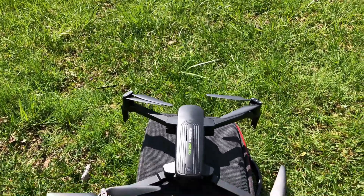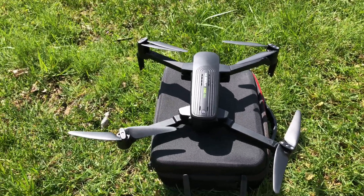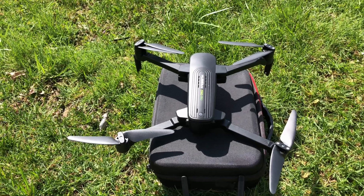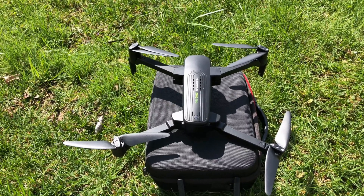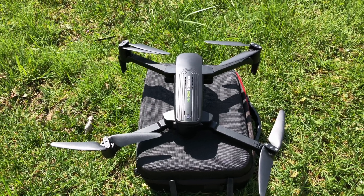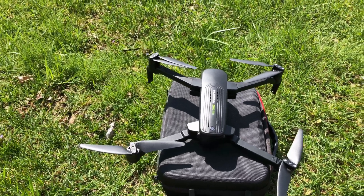I'm out here with the Zeno Pro. I finally got it put back together yesterday after three or four months of sitting. I had to adjust the camera and it was a real pain — I don't think I got it all the way, but it's as good as I can do. I tried to get it running last night but they forced a firmware update on me. It wouldn't let me do anything until I put it on, so it's flight control 1.0.18.